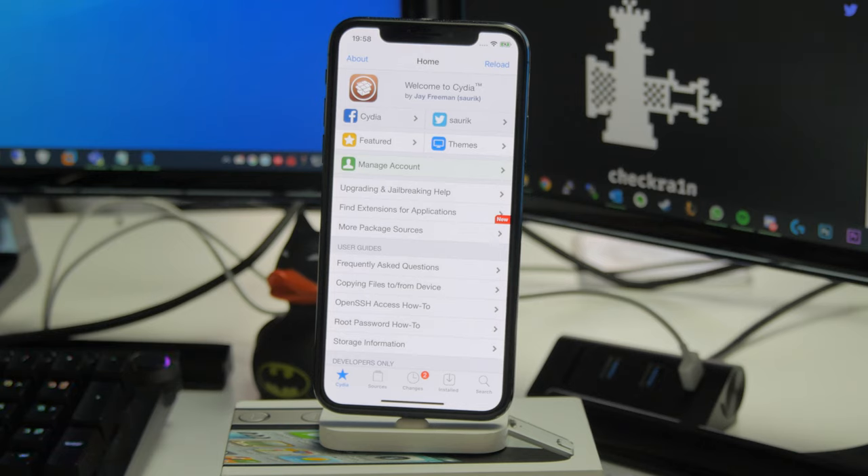The next thing to note is that this isn't compatible with every single device. If you have a device like an iPhone newer than the iPhone X — running anything newer than the A11 chip — this will not work, since it relies on an exploit that works on older CPUs. That includes the iPhone XS, iPhone 11 Pro, XR, the new iPhone SE, iPad Pro 3 and 4, iPad Air 3, iPad 7, and iPad Mini 5.